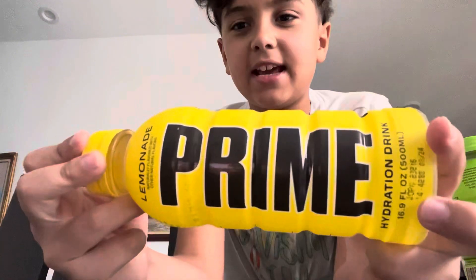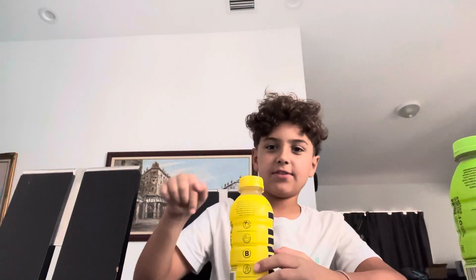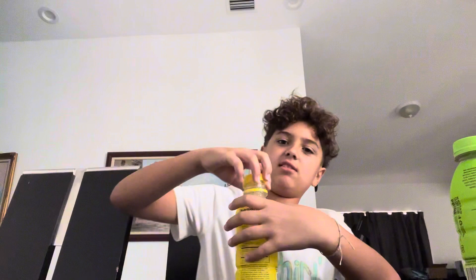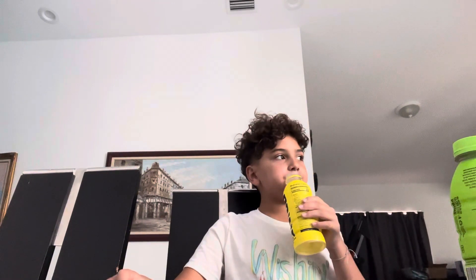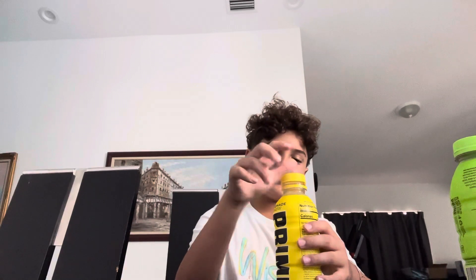Next, we got lemonade. I heard this one was rare — I don't know if it is. Put in the comments if it's rare. Cheers. I think it's pretty good, but not the best. I'll give it an 8 out of 10.